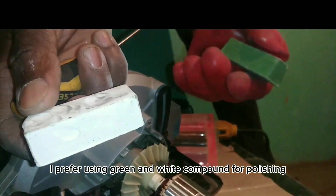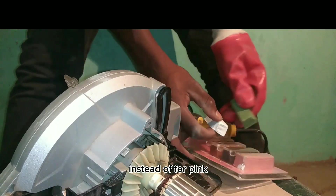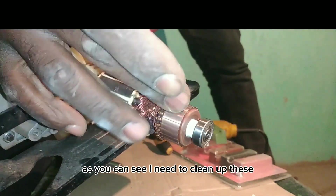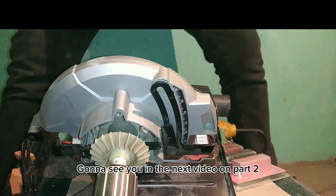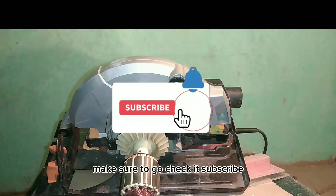I prefer using green and white compound for polishing instead of pink. As you can see, I need to clean off the remaining debris stuck in the groove for everything to be done. See you in the next video on Part 2 — make sure to check it out and subscribe.